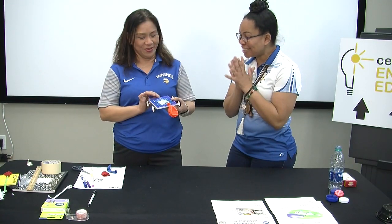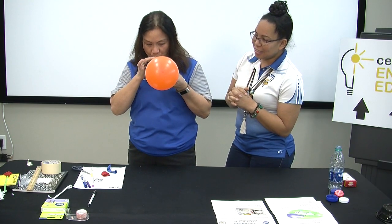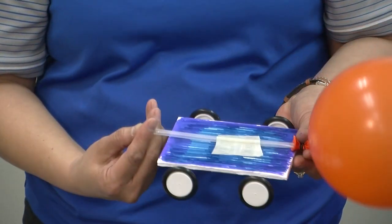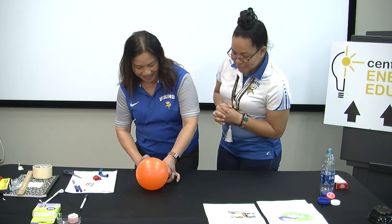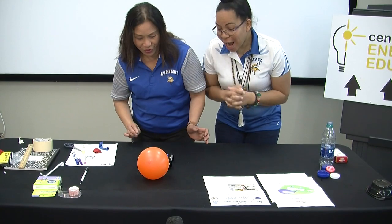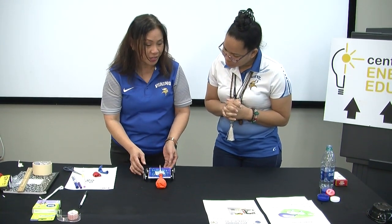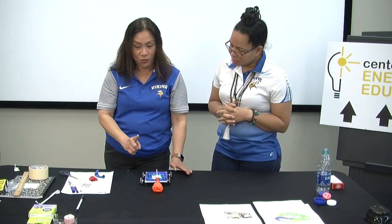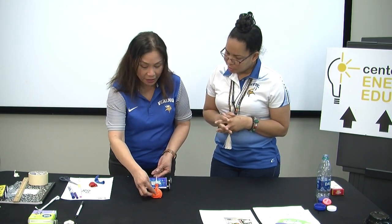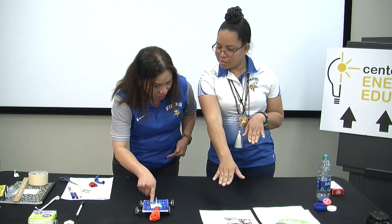Are you ready to see it? You have to hold it here so that the air will not come out. It moves! This project applies Newton's law of motion — for every action there is an equal and opposite reaction. As the air of the balloon comes out and pushes this way, your car moves in the opposite direction. This is how you create a balloon-powered car, and now we challenge you to make your own creation.